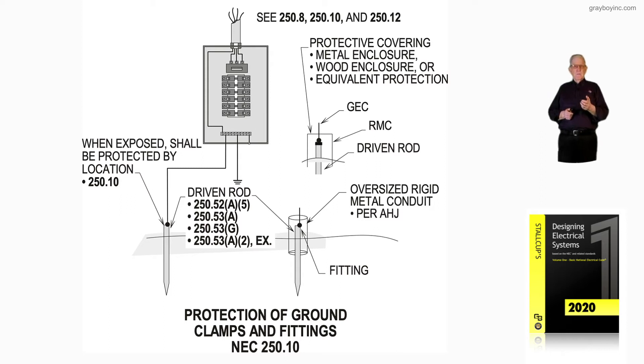NEC 250.53A and 250.53G address the rod being a supplement to the water pipe. If the metal water pipe happens to be an electrode as classified in 250.52A1, we could supplement it. We could also use a driven rod at a piece of equipment outside to divert surges and protect from lightning. NEC 250.53A2, exception, says a driven rod has to have a 25 ohm or less resistance measurement, except as in 250.53G, where it's a supplementary or auxiliary electrode used for equal potential planes around equipment to divert lightning and line surges.